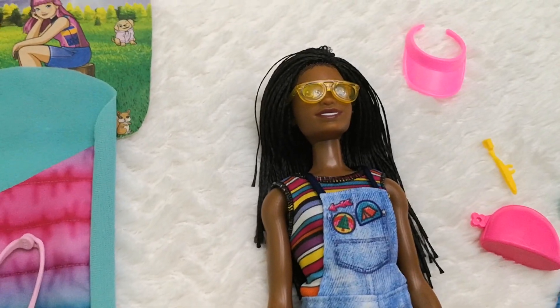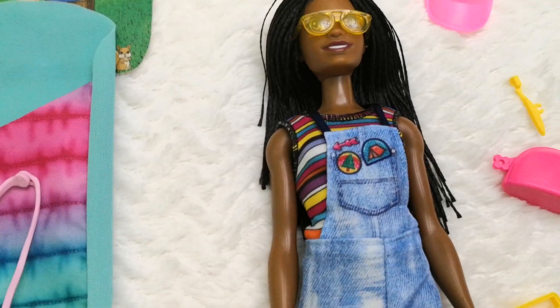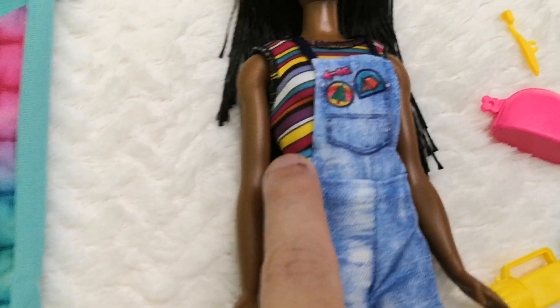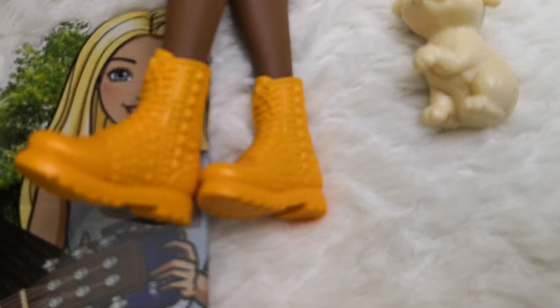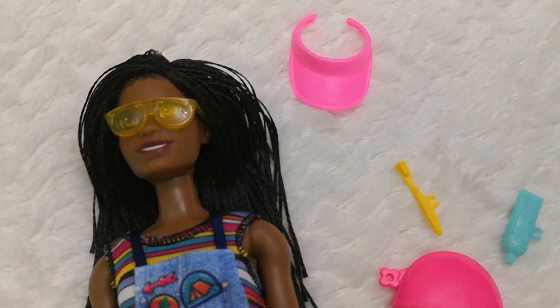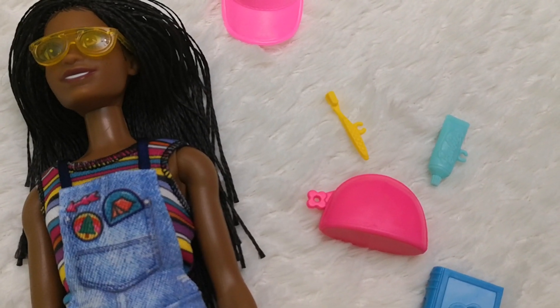Now we move on to Brooklyn Barbie — she's looking gorgeous. She's got translucent yellow shades and comes with denim overalls in a printed material, plus a multicolored top underneath. She comes with fancy light-orange boots with studs. As accessories she has a very 80s-style visor in complementary colors, and a vanity bag with her toothbrush and toothpaste. All the colors are complementary but not exactly the same.